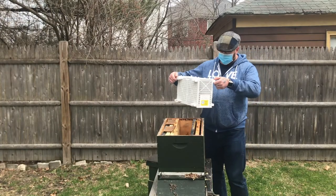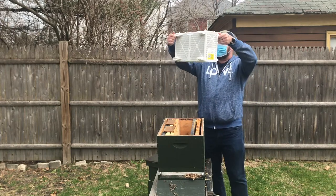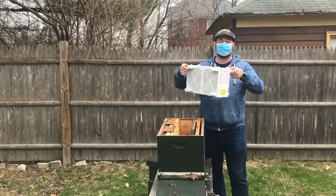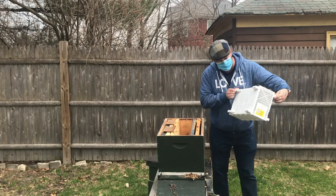Guess what day it is? It is maybe my favorite day of the year outside of my birthday and St. Patrick's Day. It's newbie day.